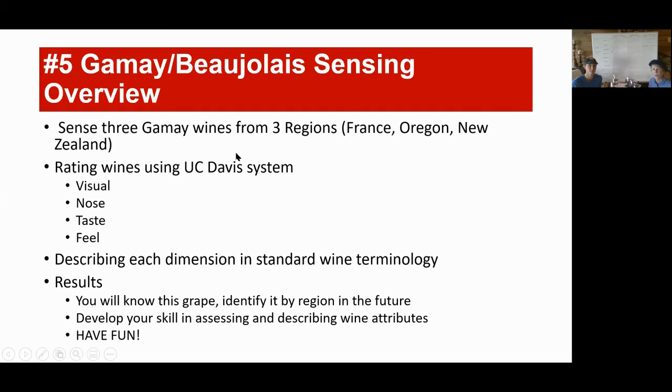Just a reminder: the way we are tasting, we're taking one grape from three different regions and we're using the UC Davis 20-point system. That's really helping us understand how to use all of our senses to really appreciate wine. We're going to describe each dimension as we go through this tasting using this whiteboard. If you haven't had a chance to see the introductory course that goes with this whole curriculum, I highly recommend it. It will take you through a little bit more of the UC Davis system. We also have an extra session that goes over UC Davis and the wine wheel.